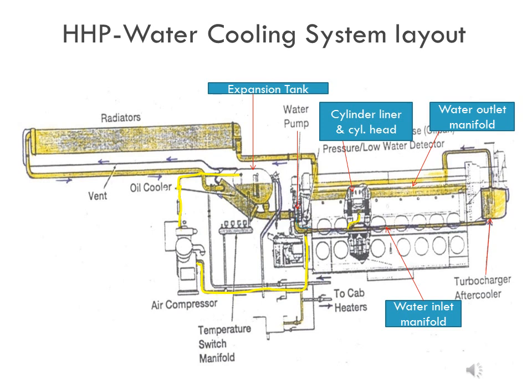From each cylinder head, coolant comes to the water outlet manifold. Since the water inlet manifold is connected to the after cooler at the rear end, coolant coming out from the after cooler is also collected in the water outlet manifold at the top center of the engine. Coolant is then directed from the water outlet manifold to the radiator assemblies, where it loses its heat and becomes cool.